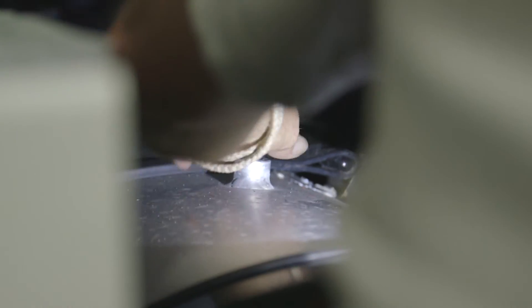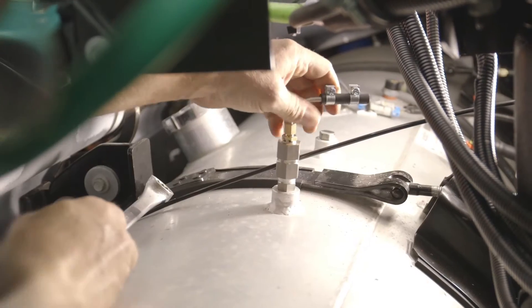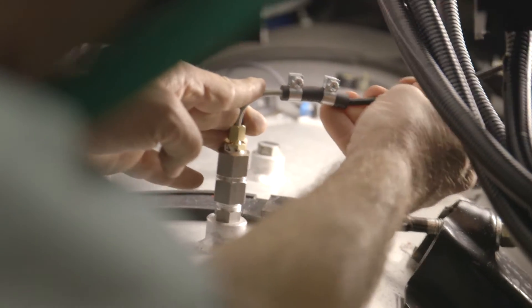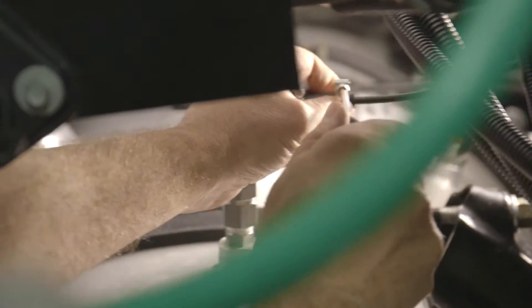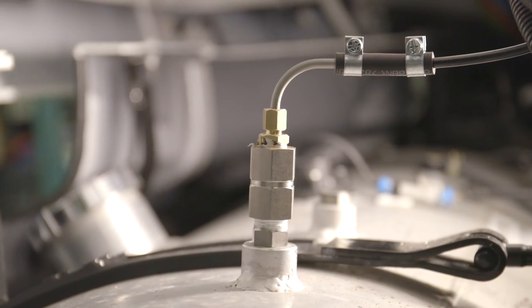Use the ¼ inch or ½ inch spare port on the fuel tank if available, and install the supplied adapters into the port. Connect the fuel line from the fuel pump to the fuel standpipe using the rubber connectors and clamps. Route and secure the fuel line from the fuel tank to the heater.